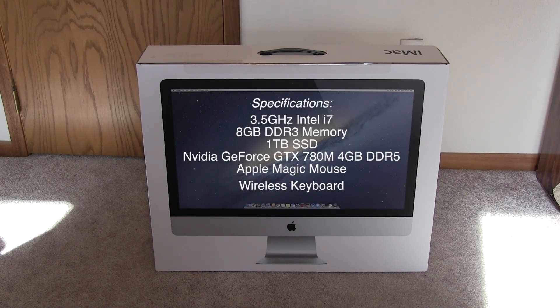Hey guys, DJAJ101 with you here today and I'm here with an unboxing for you guys of the late 2013 27-inch iMac. I'm getting this iMac to replace my Mac Pro. A lot of my loyal subscribers have seen all my upgrade videos on the Mac Pro. I did sell it earlier this year in anticipation of the new iMacs — I figured I didn't need all that raw processing power anymore. The 27-inch iMac really fit the bill well and I get a nice big 27-inch display on top of it.